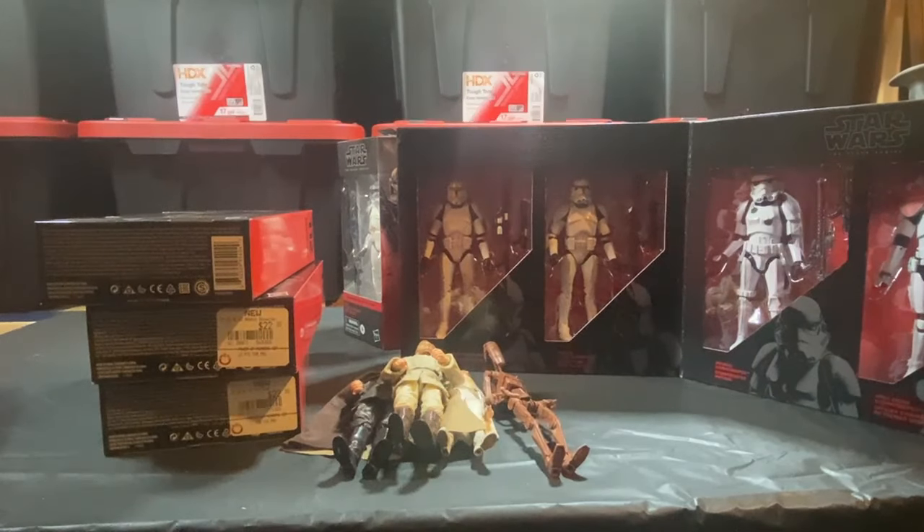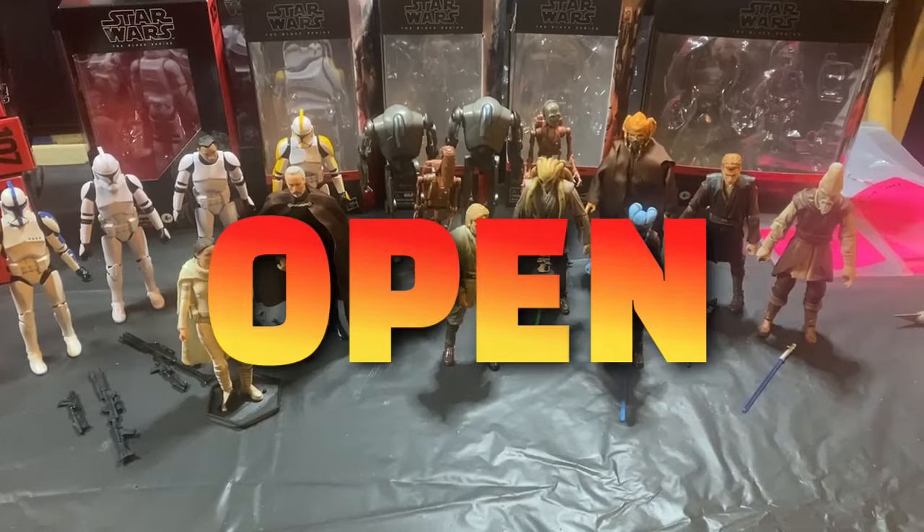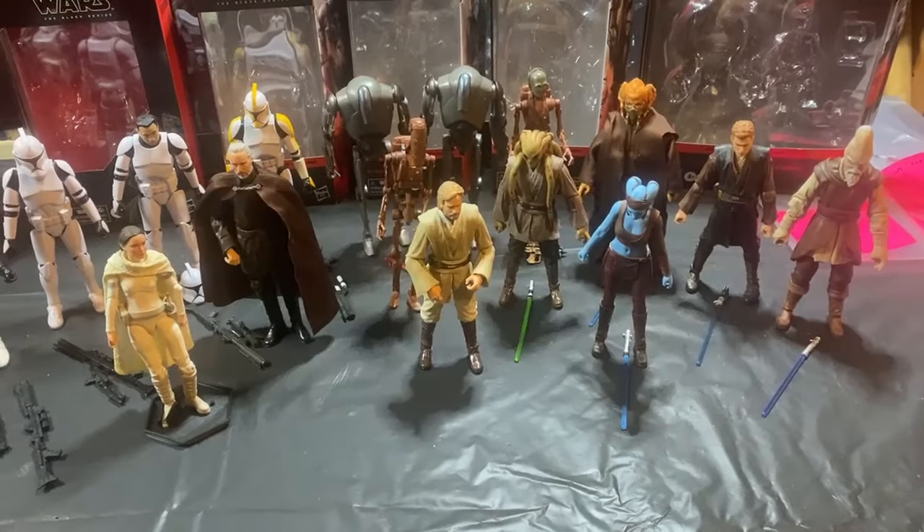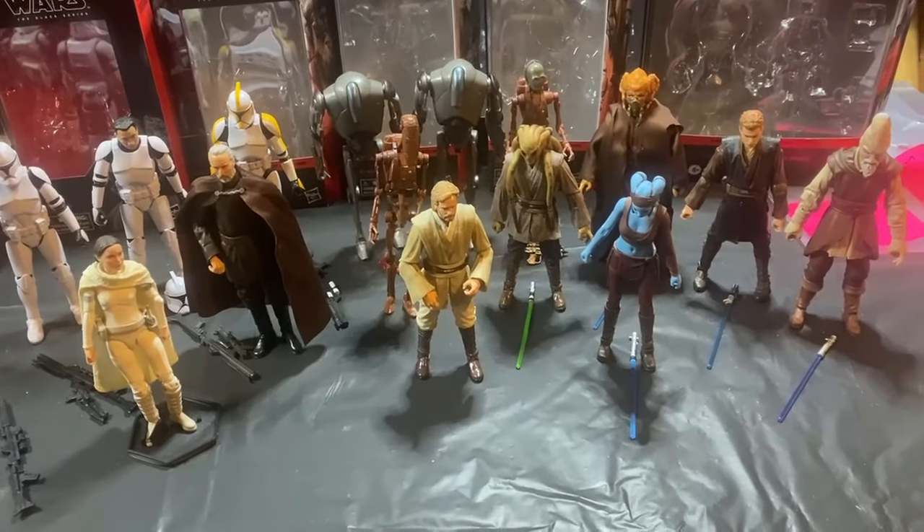I'm going to cut the camera here, get these things opened up, and we'll take a look at them. They are out of package. Here is my collection for Attack of the Clones, Episode 2.